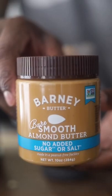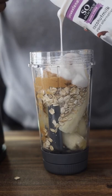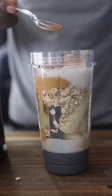Alright, so you get some bananas, oats, some nut butter — I chose almond butter. I also got some dairy-free yogurt, some almond milk, and a little bit of cinnamon.